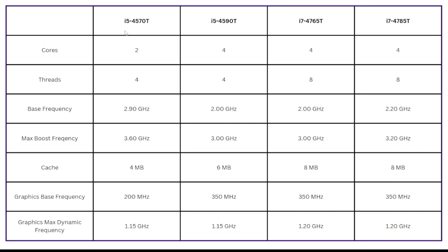If we take a look at this chart, I've got the four processors listed across the top starting from basically the slowest up to the fastest. We're looking at cores, threads, base frequency, boost frequency, cache, and graphics base and max dynamic frequency. Starting with the i5-4570T: it has 2 cores and 4 threads, a base frequency of 2.9 GHz boosting up to 3.6 GHz, 4 MB of cache, a graphics base frequency of 200 MHz, and boosts up to 1.15 GHz.